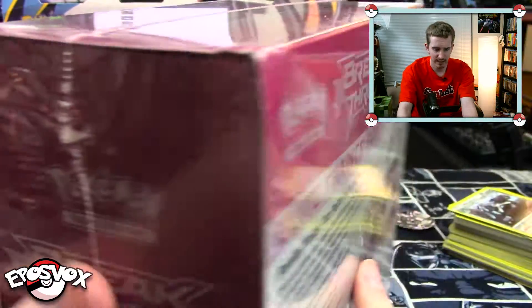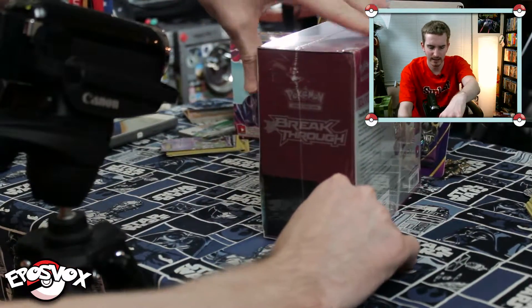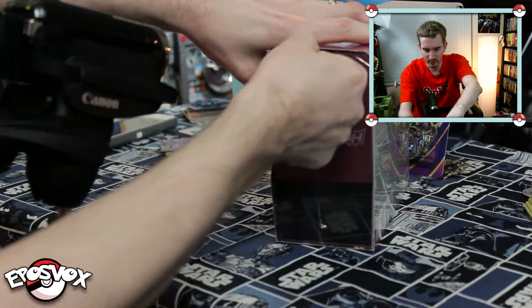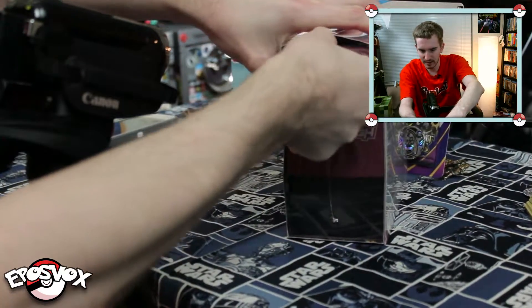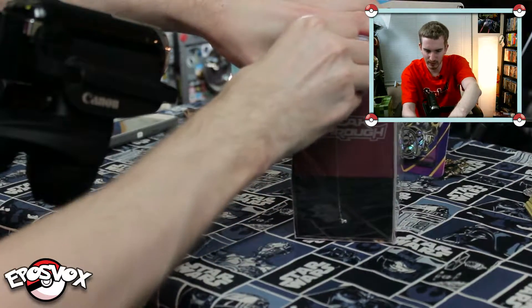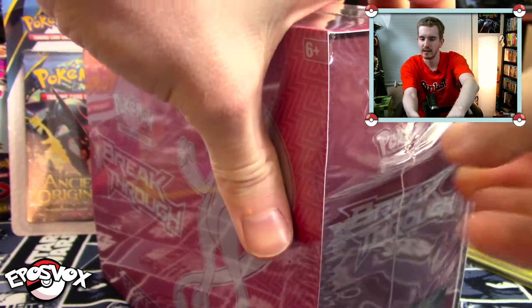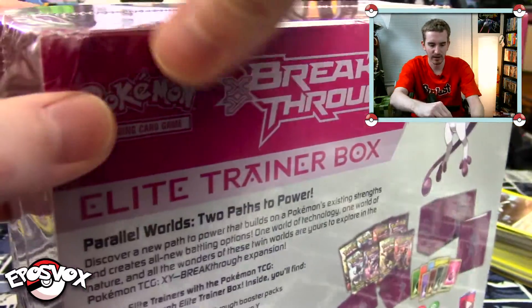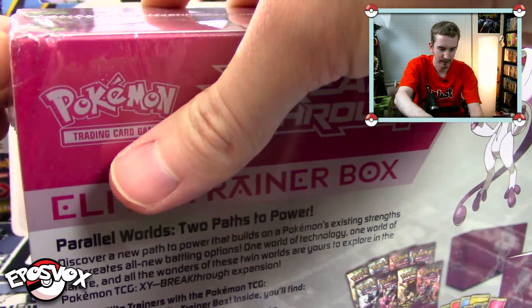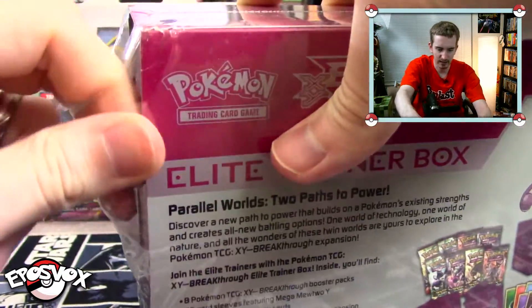We're going to start our opening here. This isn't anything super special or fancy. We're just opening up the box and we're going to have, hopefully, a decent amount of good pulls from it, because I always have really good luck with these boxes. Now, since I said that, I'm sure now I won't. But Elite Trainer Boxes have been good to me so far.